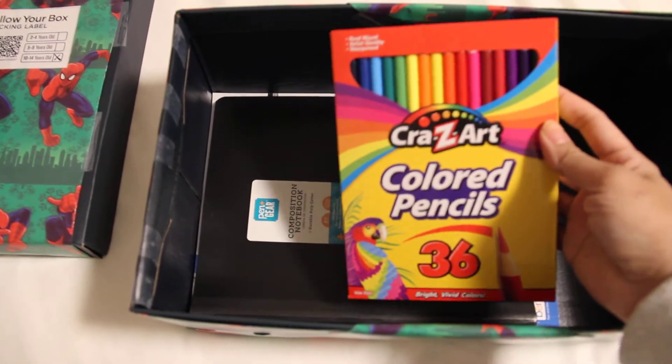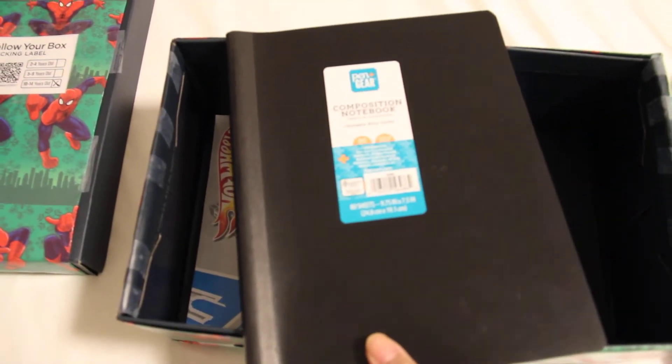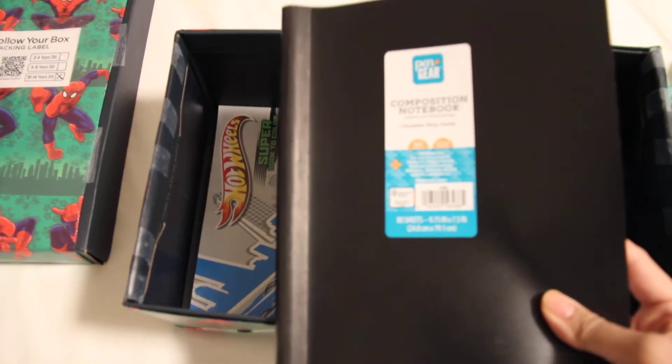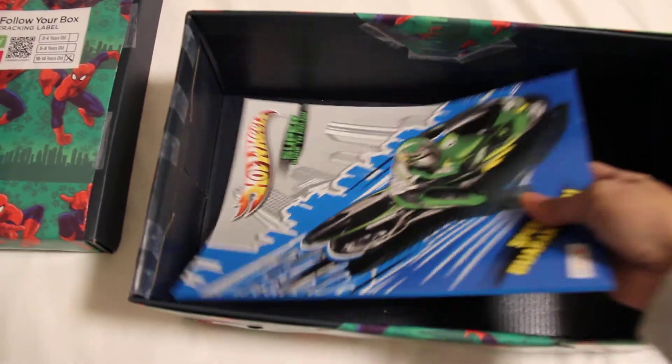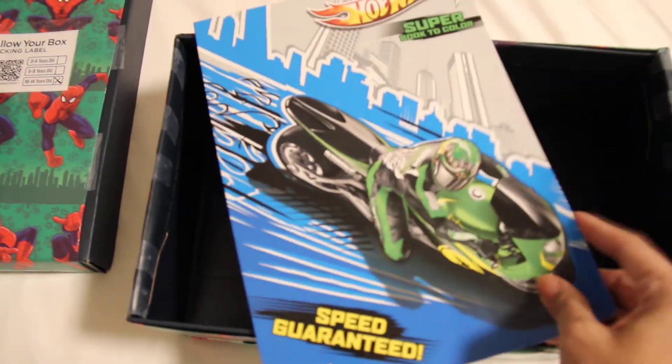Colored pencils from Walmart. A black composition book that was on clearance at Walmart for 60 cents. And to go with the boy theme, I got a Hot Wheels collector book from Dollar Tree.